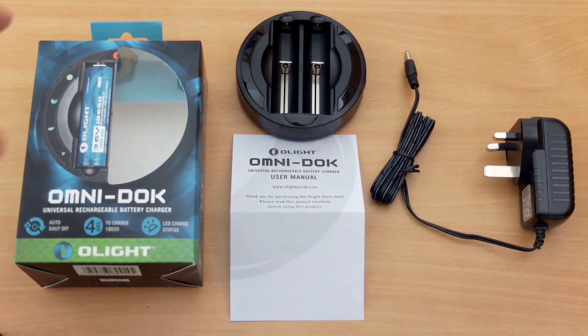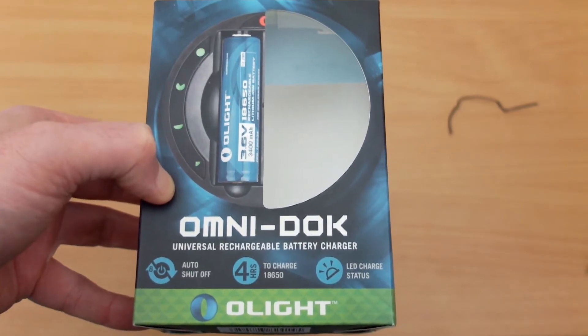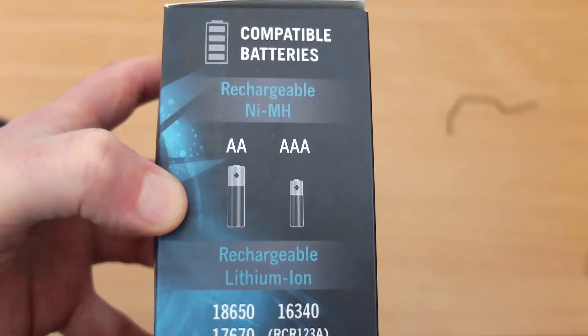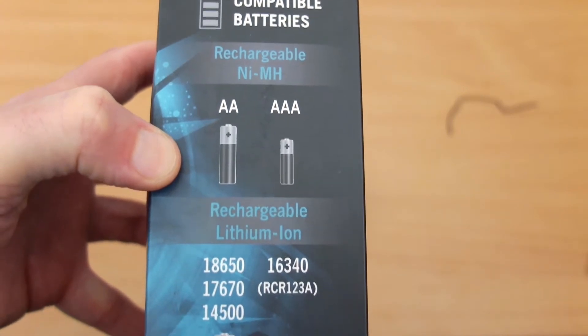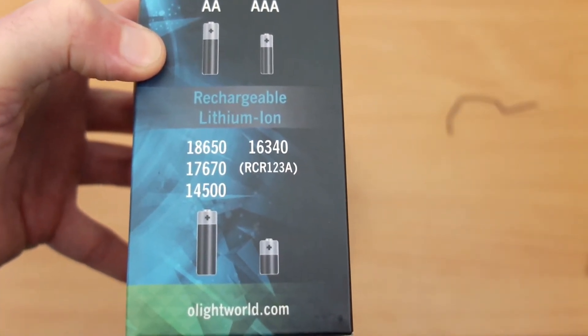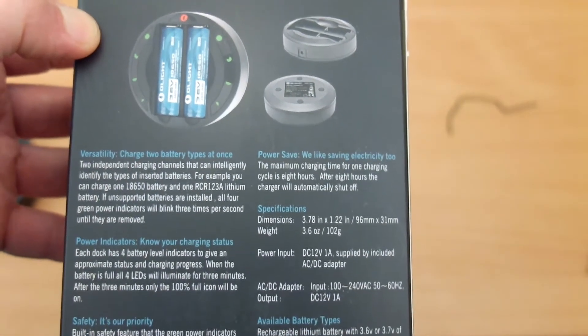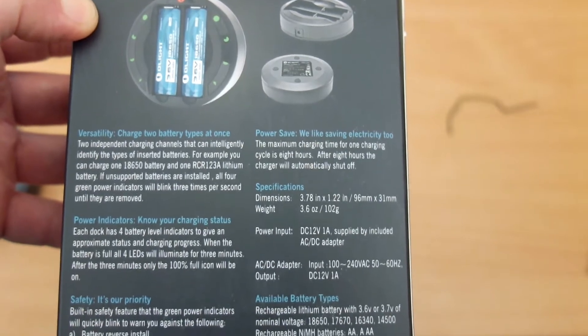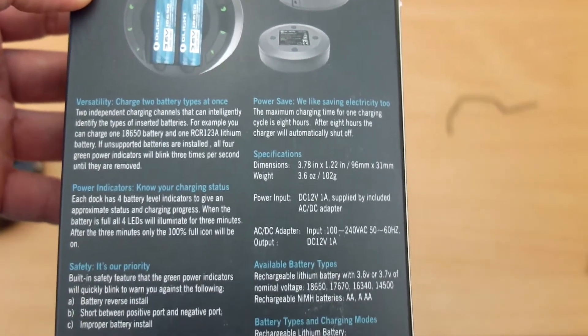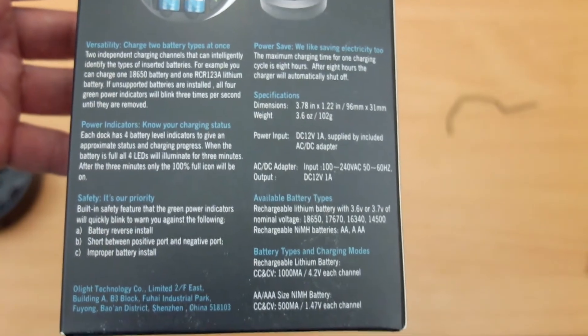This is everything you get included in the pack on the desk. On the front of the box you can see some functions of the charger — the LED charge status lights and auto shut off. The battery types it accepts range from triple A's and AA's right up to 18650s and smaller lithium cells. You won't fit two 26650s in this. On the back there are specifications, dimensions, weight, power input, and charge rates — you might want to pause and have a look.